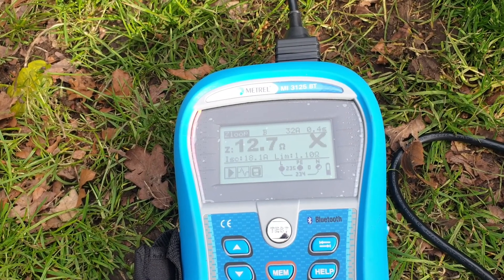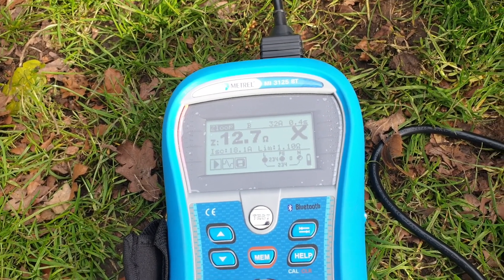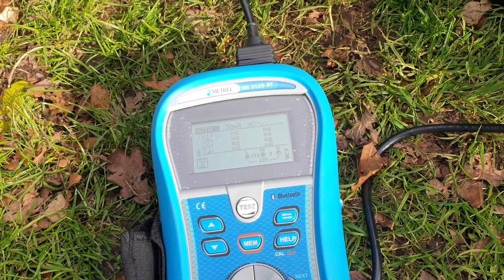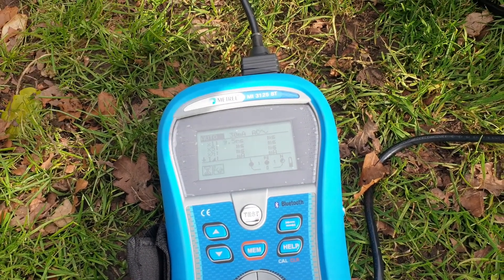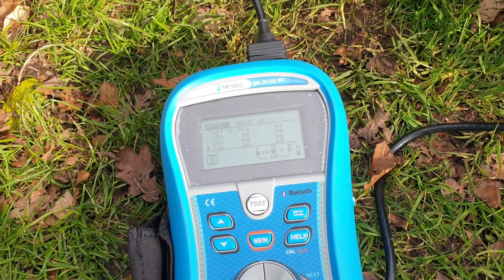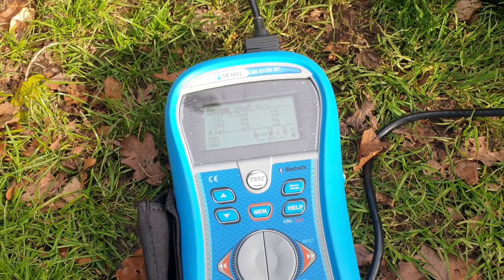I have now connected the neutral to the chassis of the generator, which in turn is connected to a very low end DIY earth: 30cm of aluminium angle driven into the ground. The earth impedance reading is at best spurious because I think it's measuring the generator winding.